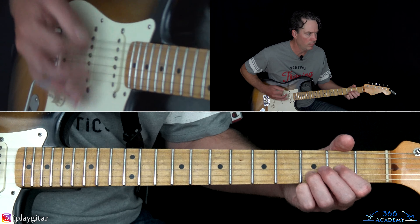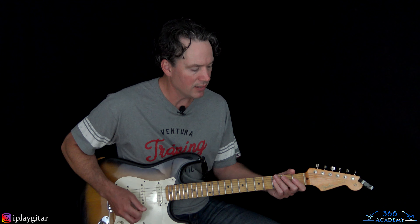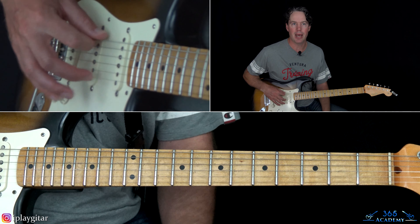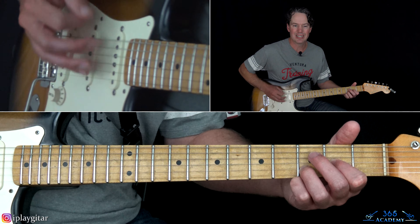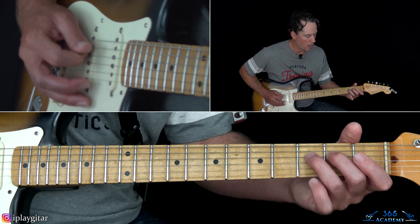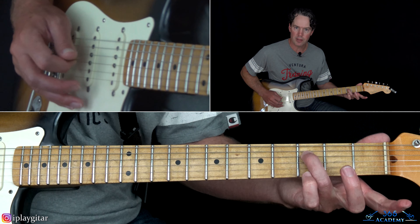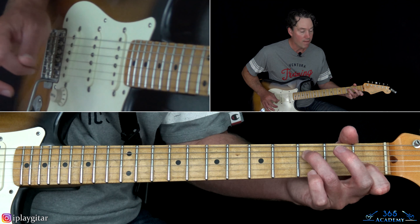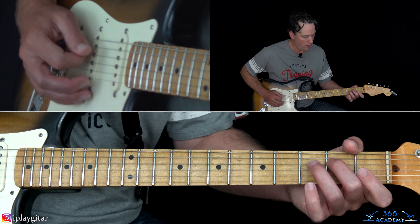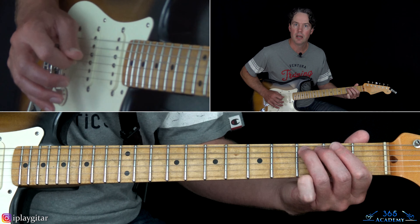Then the full band kicks in. I kind of like thickening it up and adding that low D string in there. It's the same thing on that D chord with that hammer on, but then we have: 0, 2, 3. When you hit that third fret on the D, we have the open G and the first fret on the B. Then grab the high E string at the third fret, and then the same ending: 2, 0 on the D, then 3 on the A.